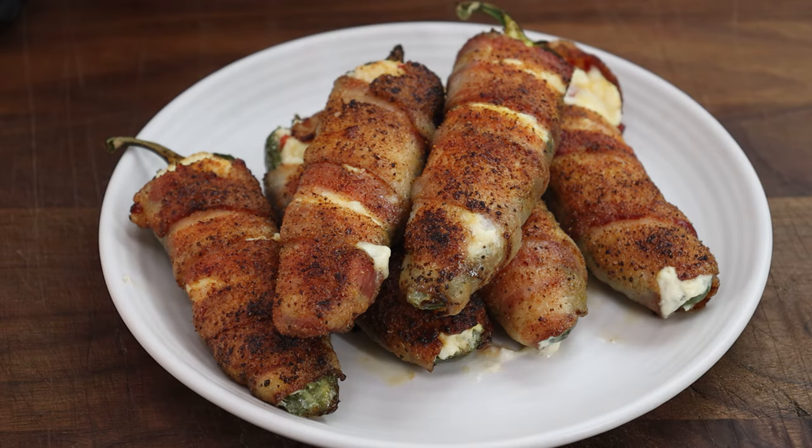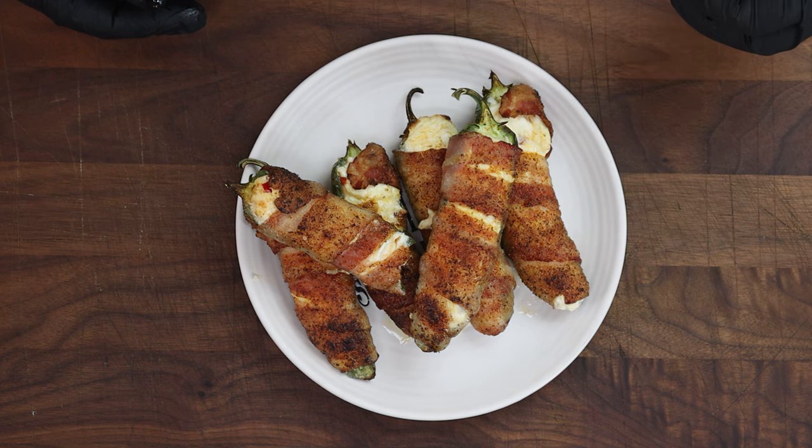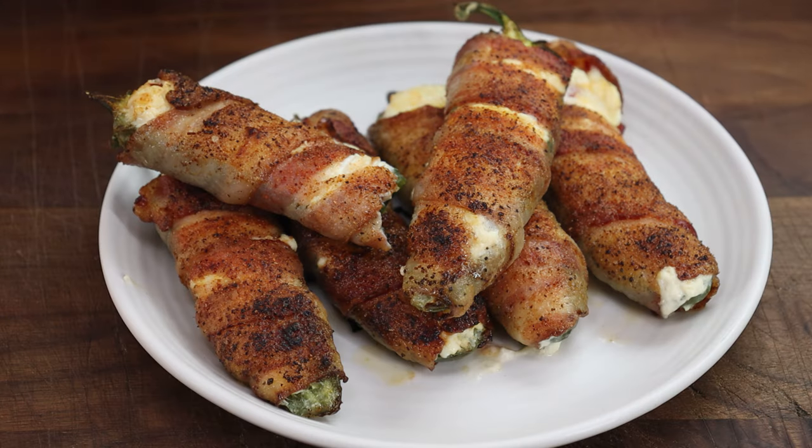I've plated up some of our poppers here — it's just time to take a taste. That is a fantastic popper. Completely easy. Personally I love more smoke flavor, so that's why I like doing them out on the grill. But if you don't have the time for that, or you may not have a smoker or grill, this is an absolutely perfect alternative.